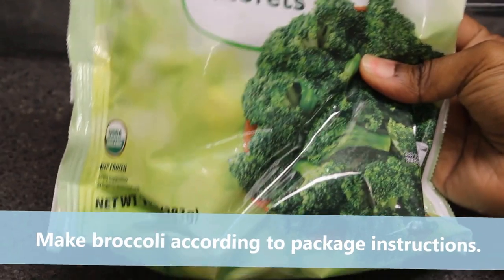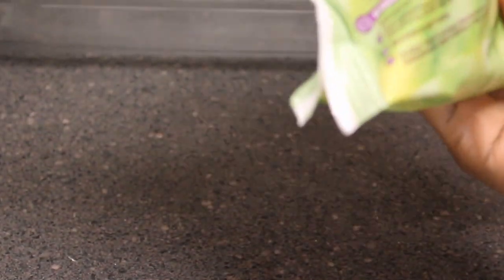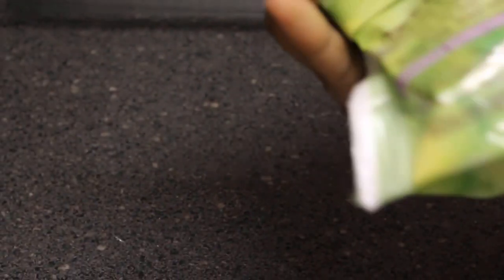Now we're going to get our broccoli ready. I'm using organic broccoli — I think this is just a Walmart brand — and I'm going to cook mine in the microwave. Just follow the instructions that come with your broccoli. I think these you put in the microwave for about four minutes.